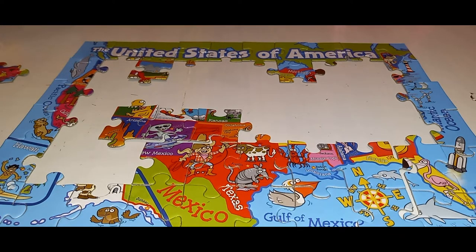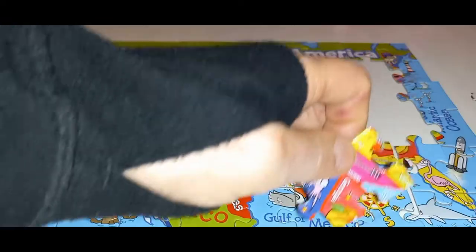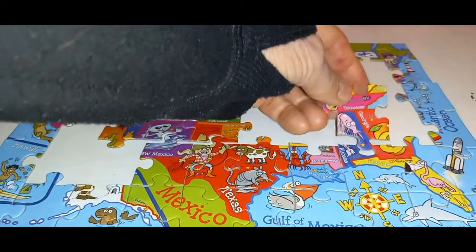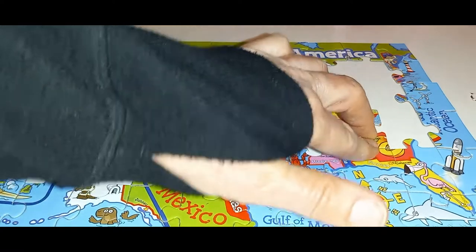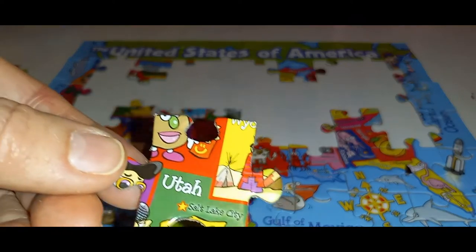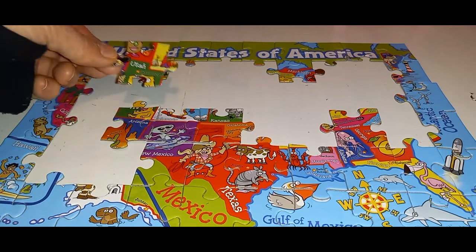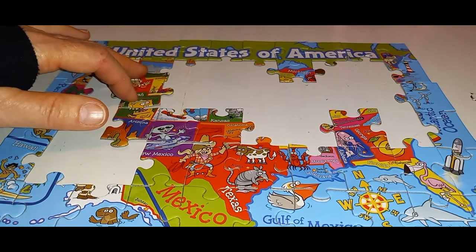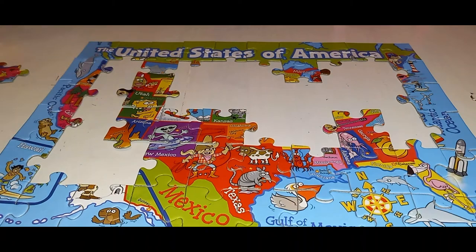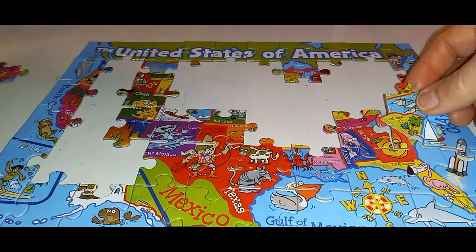This one says Kansas and Oklahoma, so here we are. This piece has part of Arizona on it. This one says Michigan, so we know Michigan goes up here. This one has Tennessee and Georgia. This one says Utah — Utah's going to go in there. And this one says Columbia and South Carolina, so South Carolina is going to be over here.